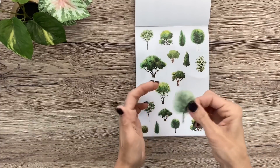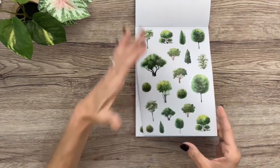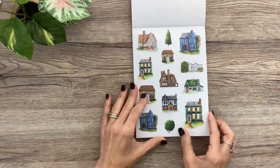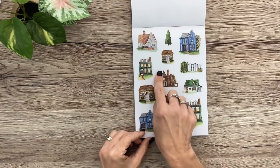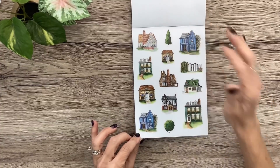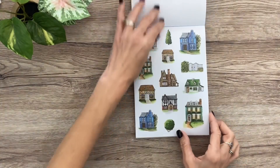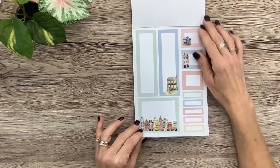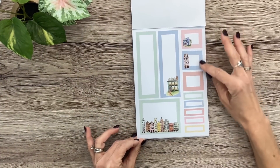They're really thick, nice quality stickers. This section would be like springtime trees — two of those. And look at these little cottages — aren't they cozy? They're just beautiful. Some of them have a tree on the side, and there are a couple of little trees you could pair with any of the houses. Two of those. Look at that little gate. And the beautiful boxes — I love this pastel color combo, all the beautiful shades of pastel.